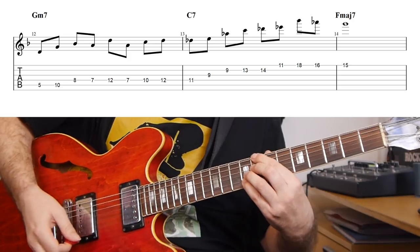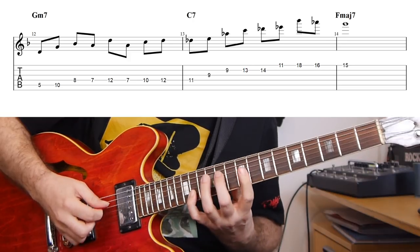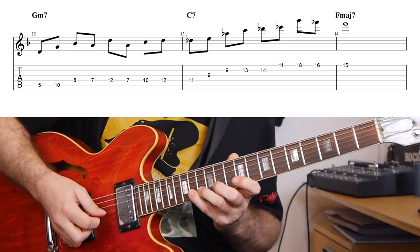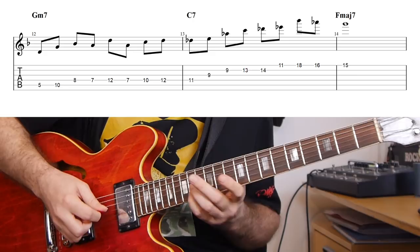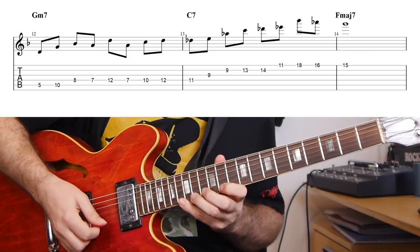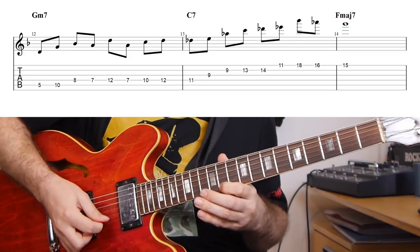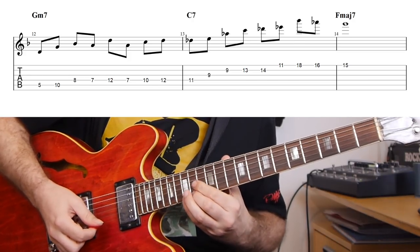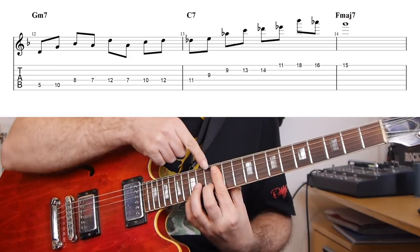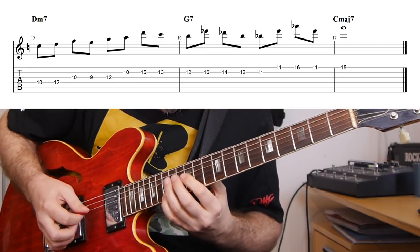Then I go into the C7 altered line. That's first a D flat minor-major arpeggio, again using this area to transition from this position up to this one. Then I'm also using a four note per string pattern on the last part — using the E flat, then up to A flat, G flat, and then resolving that to the ninth on the F major seven, which is a G, adding a chord and a bass note.